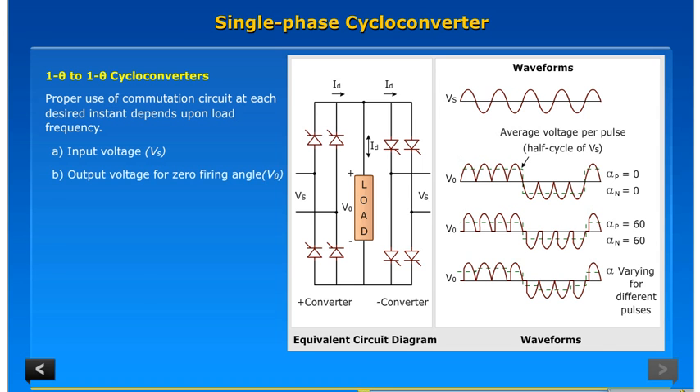The waveforms shown include: A. Input voltage Vs; B. Output voltage for zero firing angle V0; C. Output voltage with firing angle pi by three radians V0; D. Output voltage with varying firing angle V0.